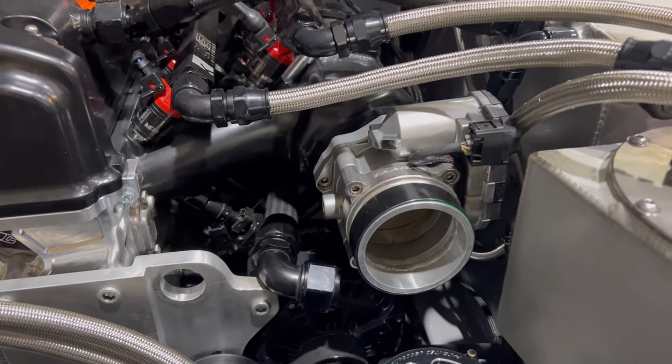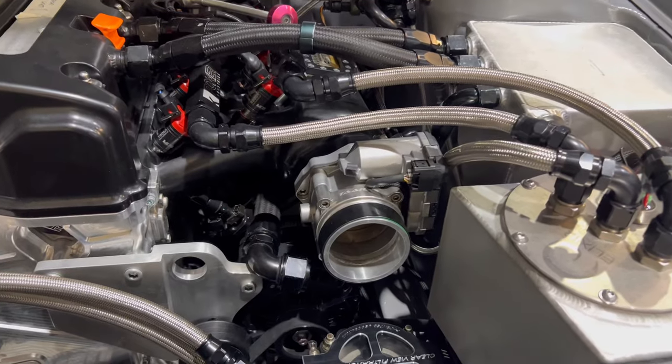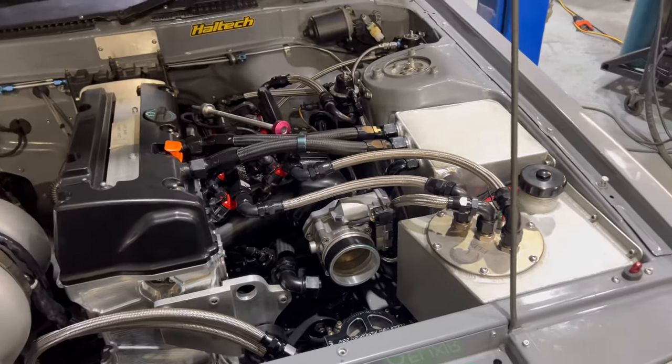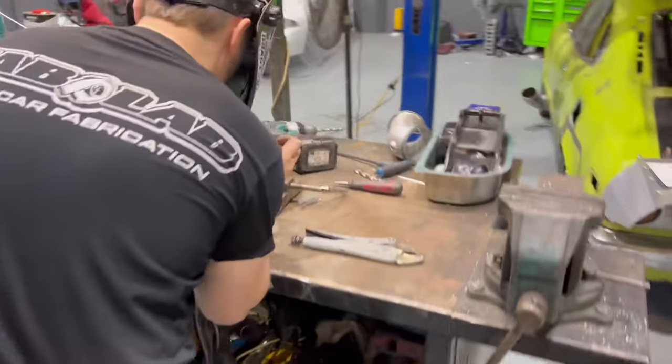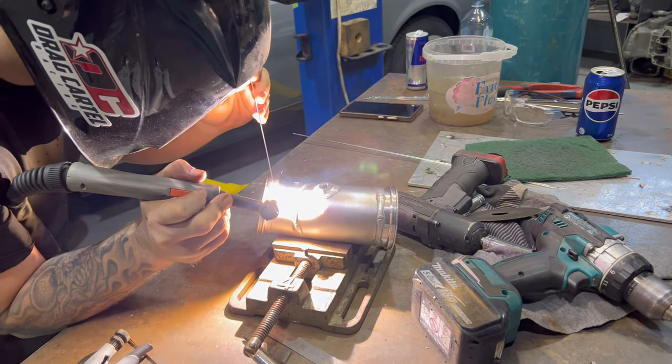We've got a three inch throttle body — it's always been on the car. We're not sure if it's actually going to be able to cope with the 1500 horsepower we're going to be trying to make. We've got a three inch pipe out of the intercooler that Dan's welding up now. Is it going to work Dan? I hope so.